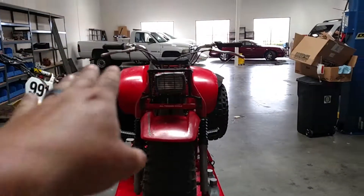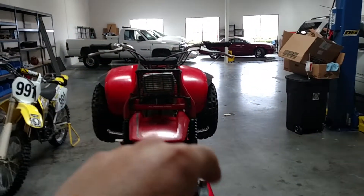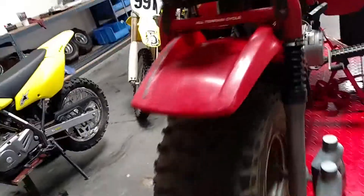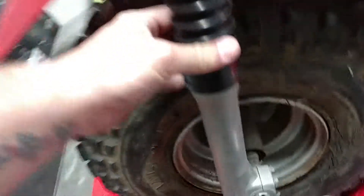Just look at it and make sure — see, this bar's a little lower. No biggie. Probably been tipped over, you know — it's a three-wheeler. Forks: pull the boots up, see if they're leaking. It's amazing, these aren't leaking. Let's check the other one. That one's not leaking either — awesome. Brakes are all intact.